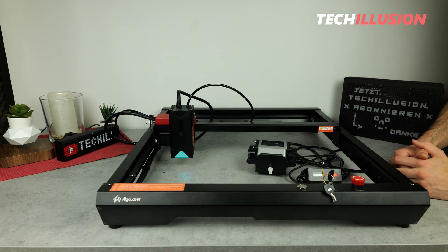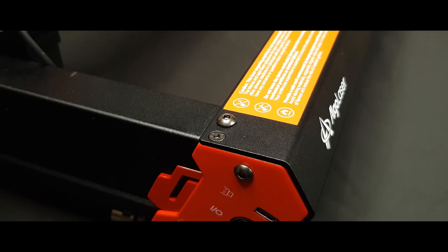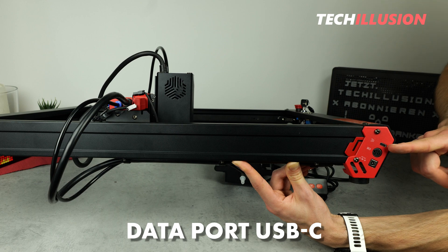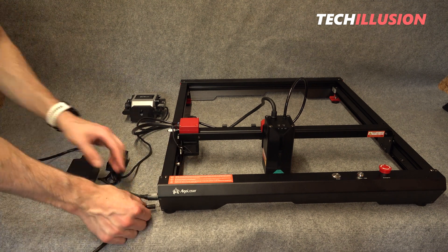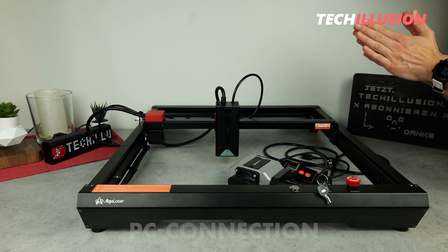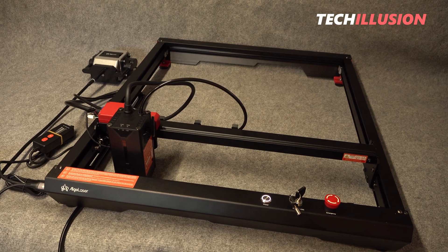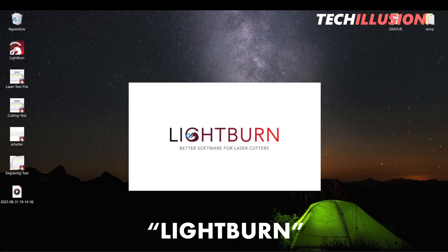Speaking of operation, the Alpha offers various ways to provide it with information. The physical interfaces can be found on the left side. The laser has three connections: at the bottom, the power input for the 24-volt power supply; then the output for the air pump; and at the top, the data port for connecting to the PC — and very positively, it's a USB Type-C port. Connecting it to the computer was pleasantly issue-free under Windows 10. Windows 10 automatically recognized and installed the device, and I could directly operate the laser in Lightburn without any additional settings or installations.